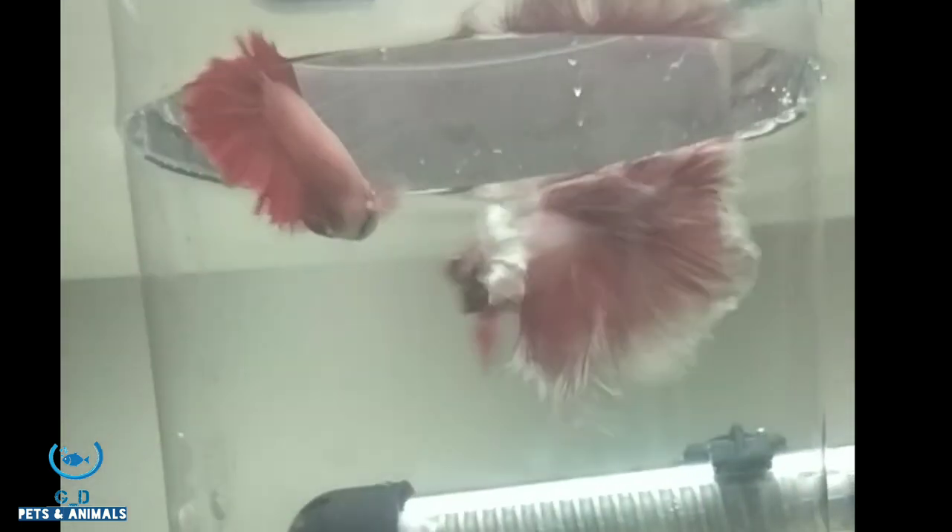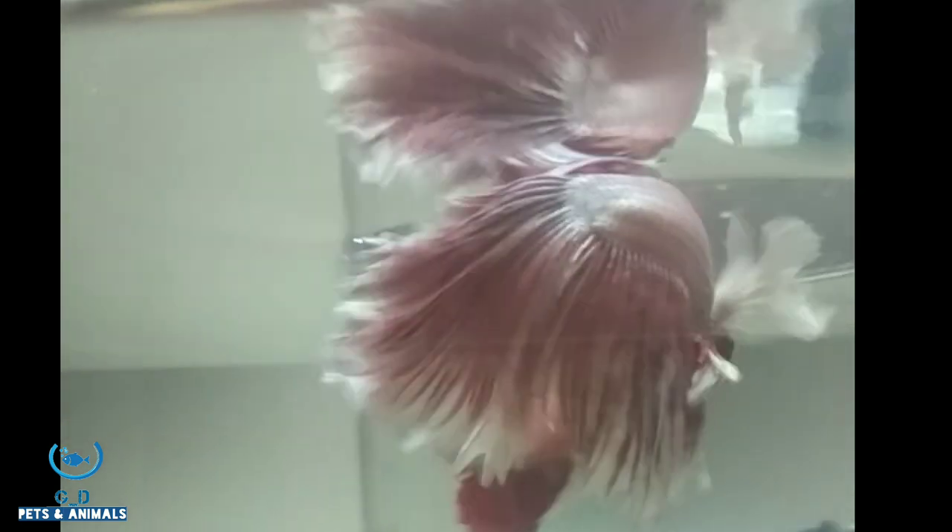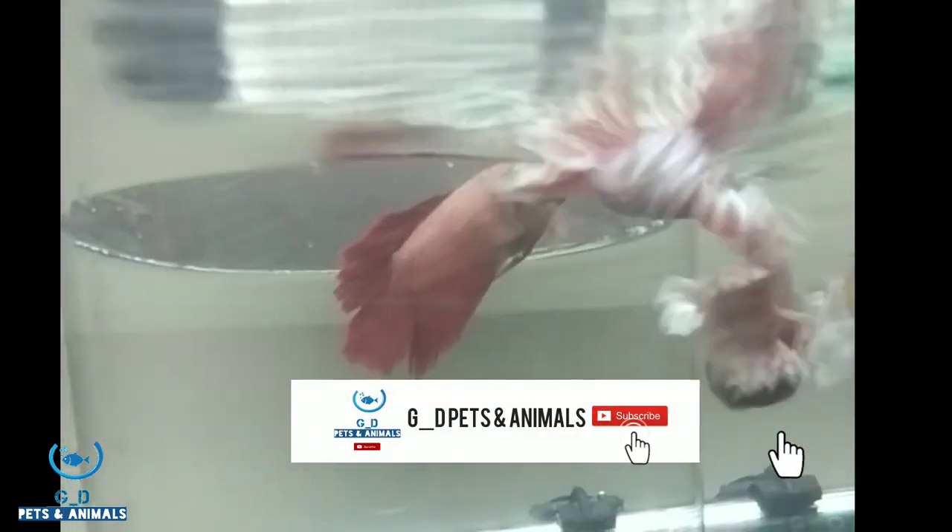Hey guys, welcome back. You are looking at GDF channel. I am going to show you some common mistakes. If you are watching the video, subscribe to the channel and click the bell.